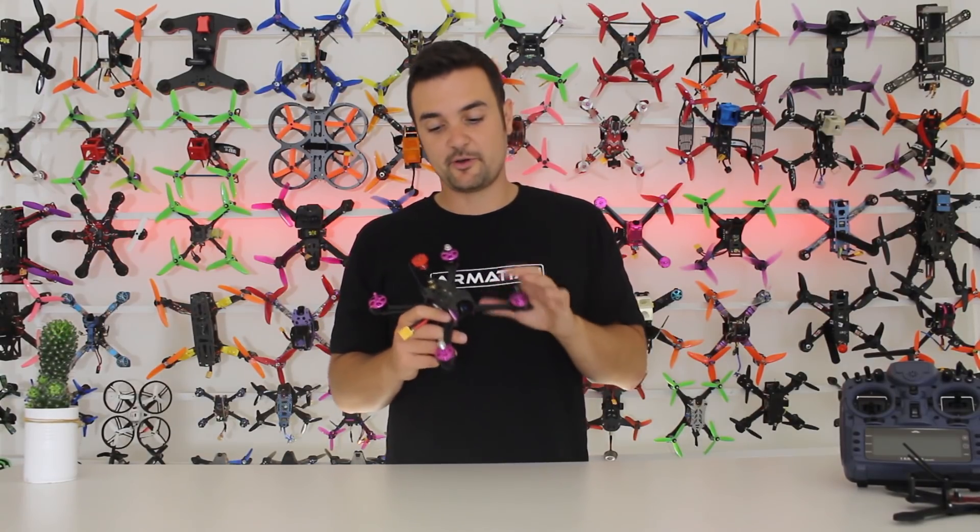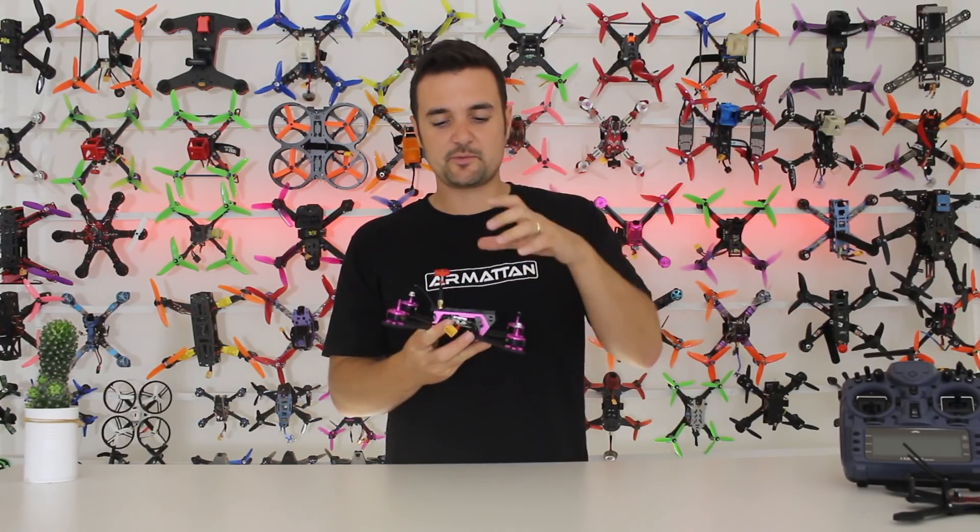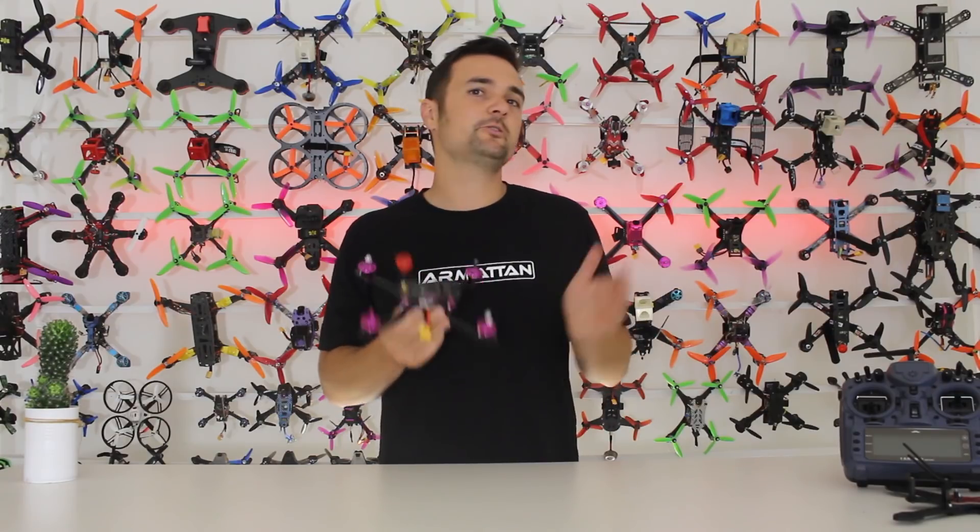I am very interested in these motors, and it's going to be interesting to see how this frame comes together. It's a mix between aluminium and carbon, and it does look pretty cool.